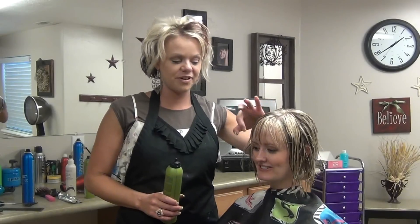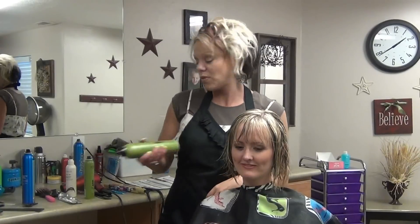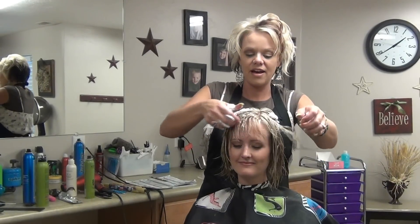She's grown out her layers and some fun things out in the front with the straightening. What we're going to do is put some volume mousse in it — the Add Volume from KMS. Just apply that all over.